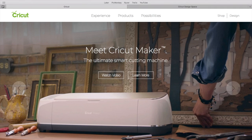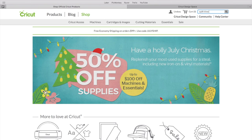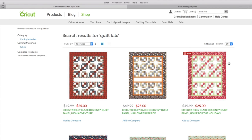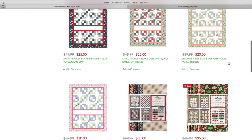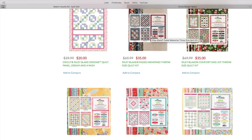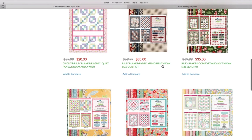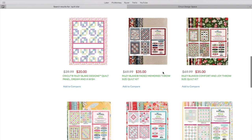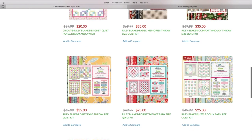First things first, you are going to need to go to Cricut.com, which will lead you to their home page. Then you're going to click Shop. We are going to look through the quilt kits first — I'm just putting that in the search bar and allowing that to pull up the quilt kits. Once you get past the quilt panels you'll find the fabric quilt kits, which coincidentally happen to be on sale right now. This is going to be all the fabric you need for a particular size quilt. We have throw size quilts and baby size quilts.